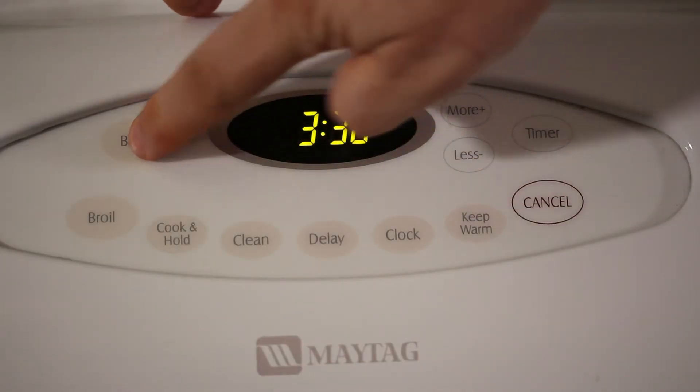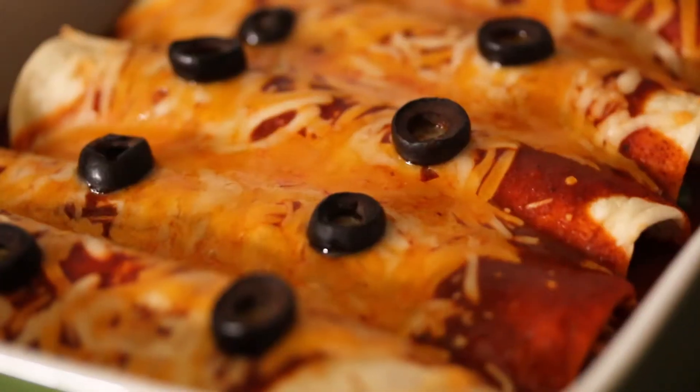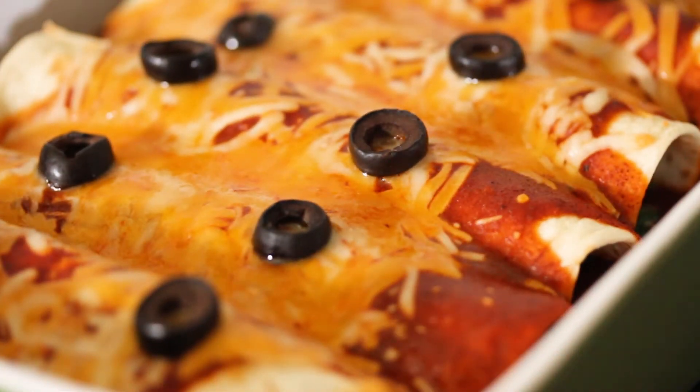Now we're just going to bake them at 350 for about 20 minutes. These things are good to go!